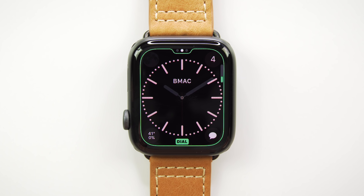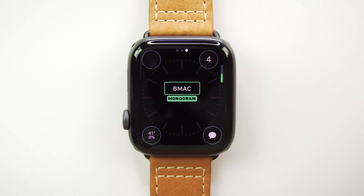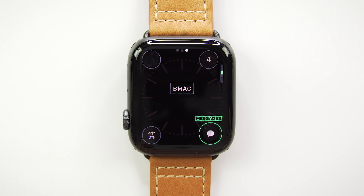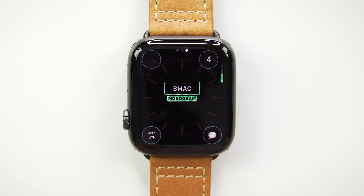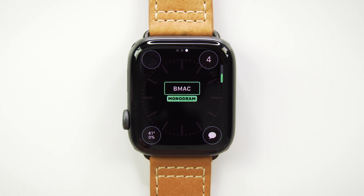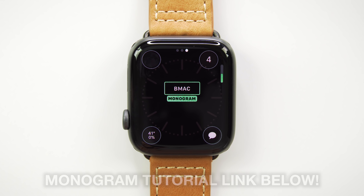I'm either using Circular or my personal favorite, Dial. Swipe right one more time and this is where the magic really starts to happen. You can completely customize which complications are on the watch face. In the top left I have the moon phase, top right the date, bottom left the Carrot Weather complication, and bottom right the Messages shortcut. What makes the Color watch face so special is the option in the middle to turn on a monogram. The B-Mac monogram is super cool — you can customize yours to say whatever you want to personalize your Apple Watch.